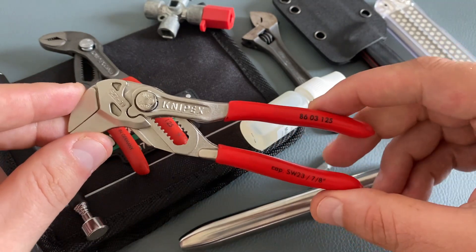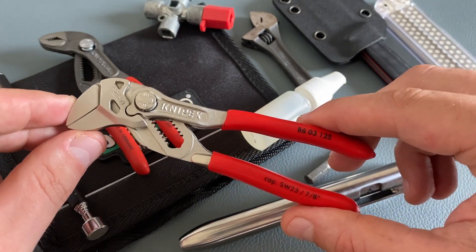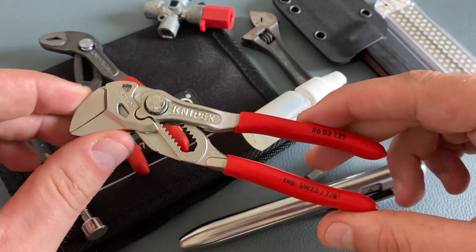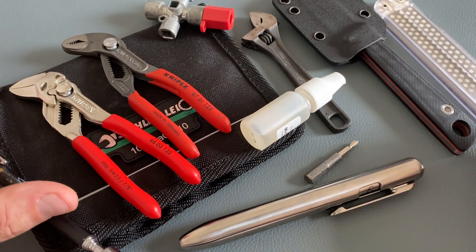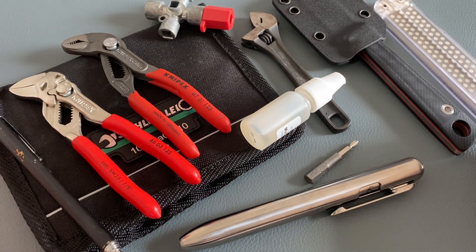I always like to carry this combination — the KNIPEX Cobra series together with the KNIPEX plier wrench. Both tools are high quality, and yes, you have to spend a lot of money for these tools, but they will stay in your toolbox or EDC toolkit a lifetime.